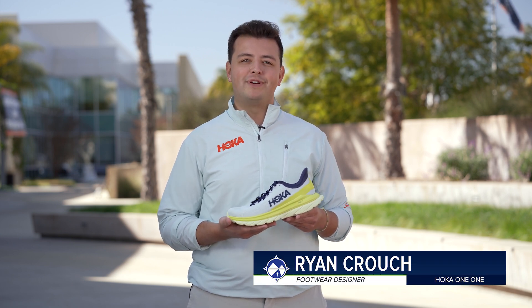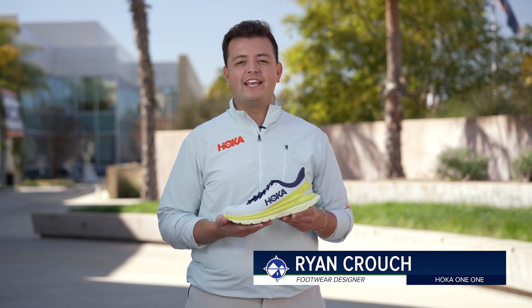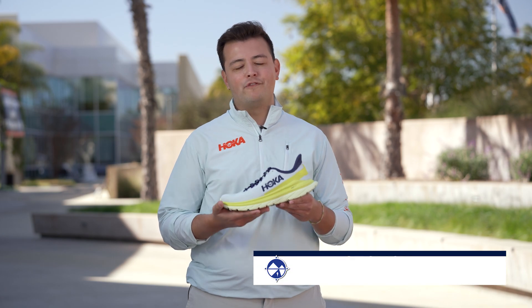Hi, I'm Ryan Crouch. I'm a footwear designer at Hoka and today I'm going to take you through a design rundown of the Mach 4.